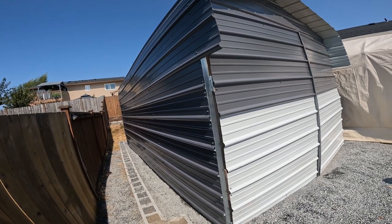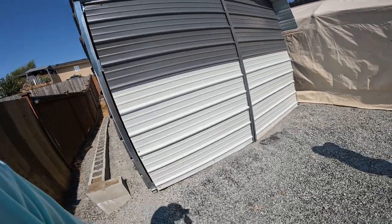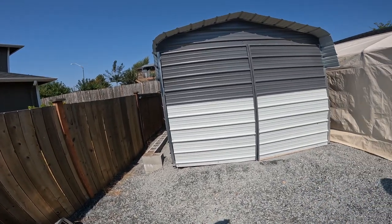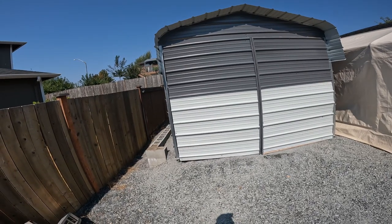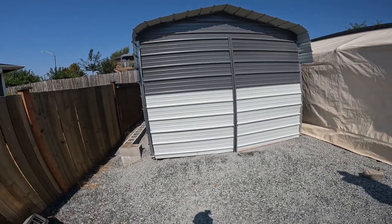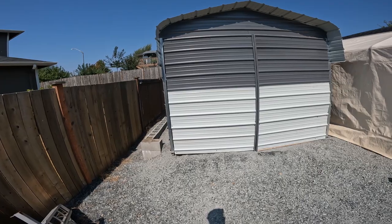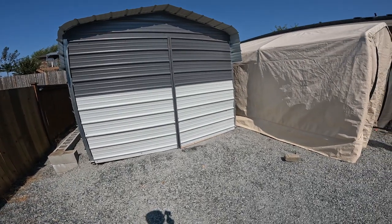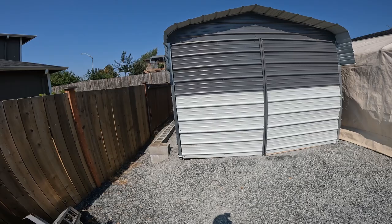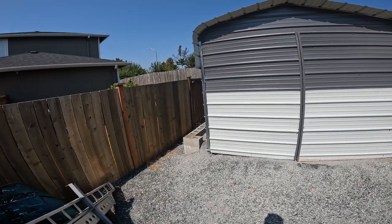We only had one eight-foot ladder, which was just enough, but having a couple of ladders would really help. I do recommend the company. My only complaint is with the shipping companies — they said they'd call two hours before delivery, but with both shipping companies they called and were already at my house. Delivery was supposed to be between noon and 6 PM, and they called at 10:30 in the morning. Frustrating, but it all got delivered fine.